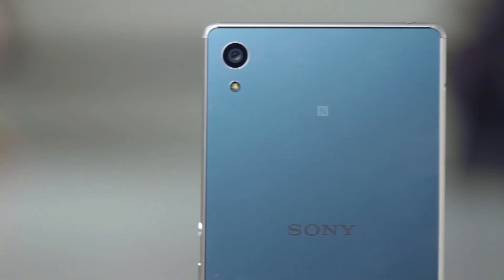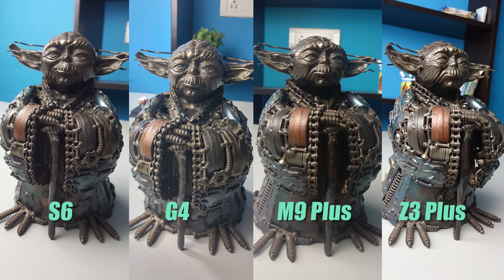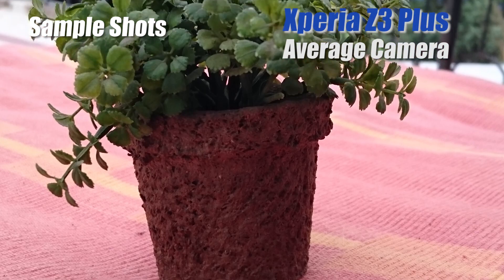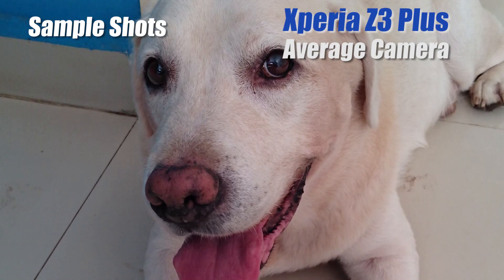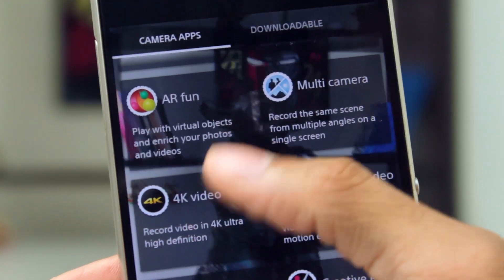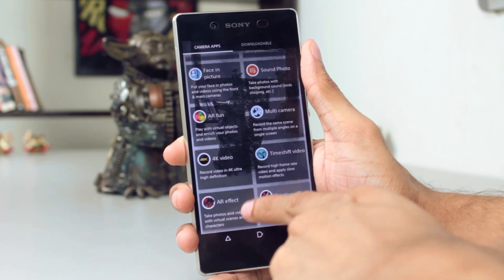The camera has a 20.7 megapixel sensor, but megapixels aren't everything. Comparing shots head-to-head against flagship smartphones like the LG G4, Samsung S6, or HTC One M9 Plus, the Xperia Z3 Plus is the worst. When you look at the shots individually they don't look that bad, and Sony's done a great job with the interface — the auto mode is absolutely brilliant and adjusts very well — but in direct comparisons it falls short.